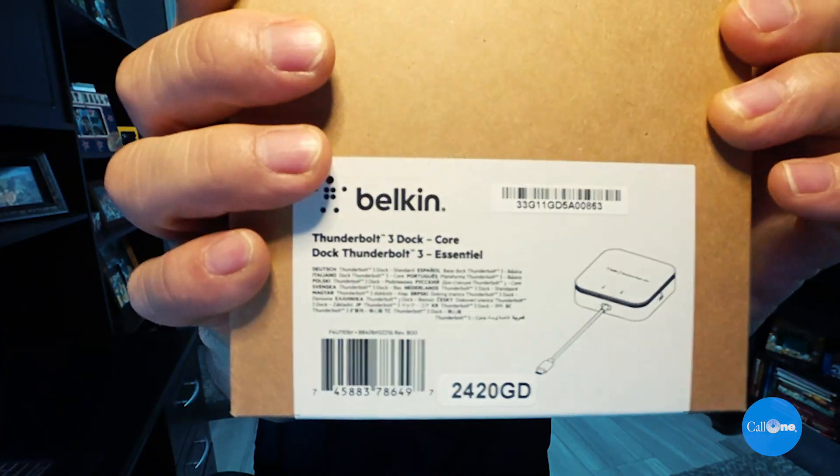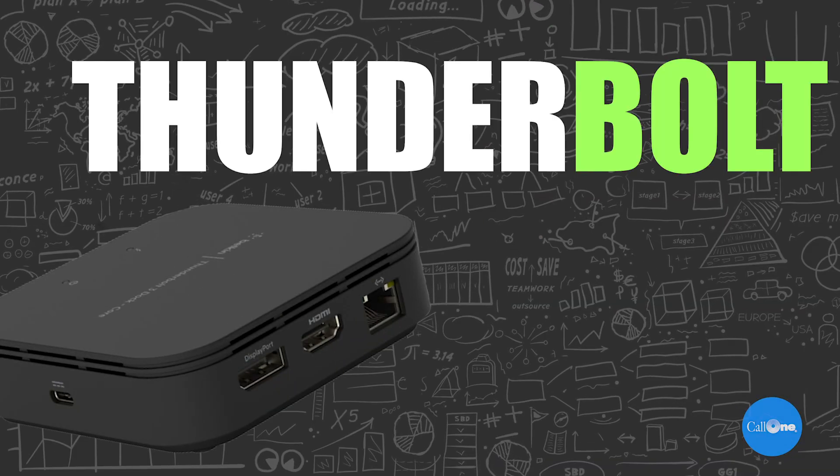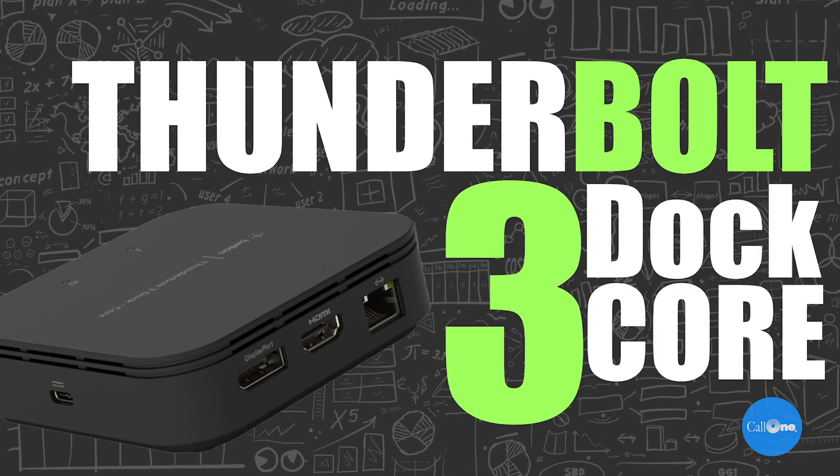What's up? Danny Haisak here with Call One Ink, helping people do their business better. Today we're looking at the Belkin Thunderbolt 3 Dock Core. This is something that's essential for anybody working remotely who needs to connect more than one monitor or other devices. So let's take a look at what this has, because it's got a lot.